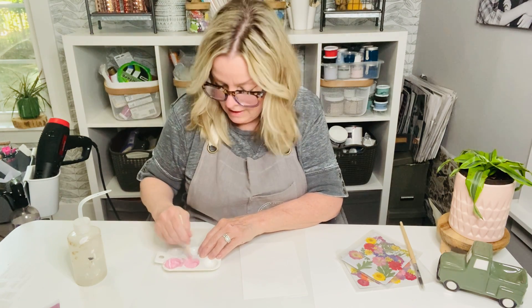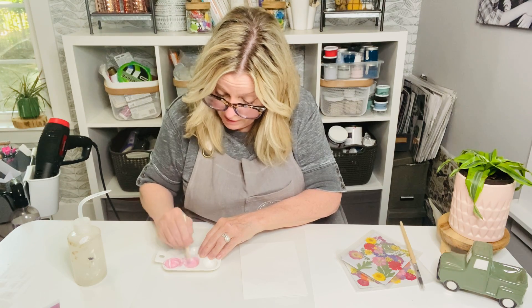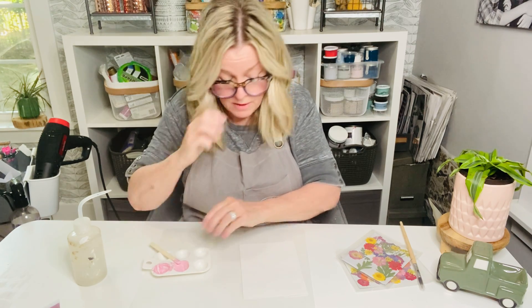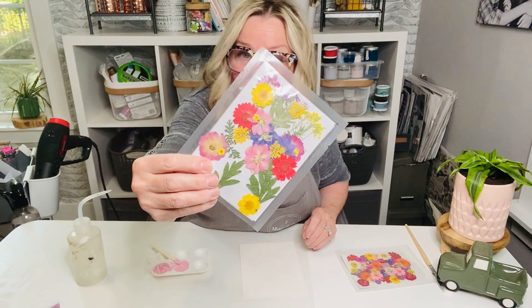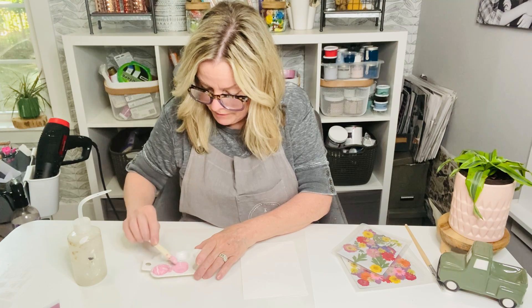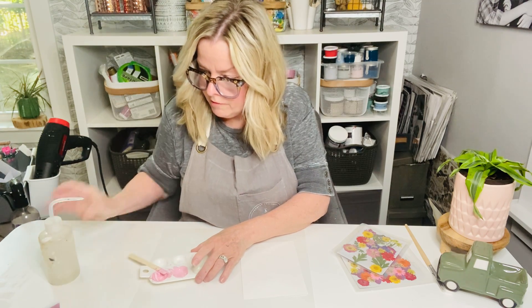As you guys hop on, let me know where you're watching from. We're going to be giving away a pack of these pressed flowers today — aren't they fabulous? Has anybody ever tried to make their own pressed flowers? I have never, and now that we offer them, I don't know if I'll ever try it.